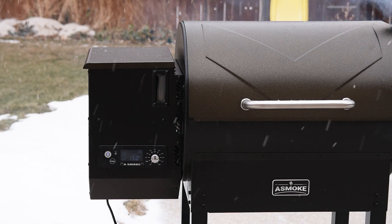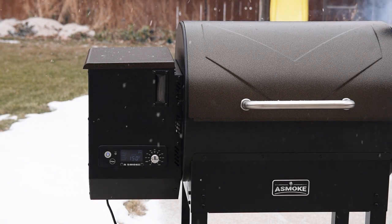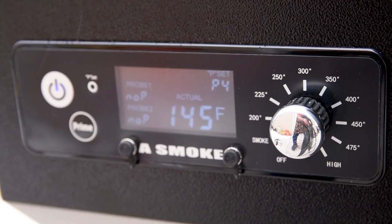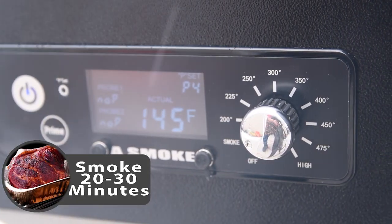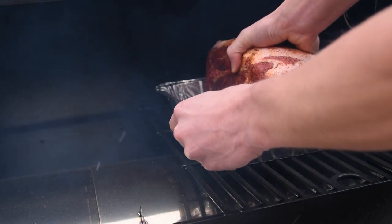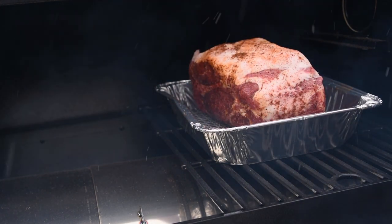Most pellet grills say not to use them in the rain or bad weather, but this one was IPX4 rated so I used it even though it was snowing for the first couple of hours. I set it to smoke for the first part of the cook and put the pork butt on one side of the grill so it wasn't sitting over the fire pot. Some pellet grill users have burned their meat from direct heat from the fire pot, but that's probably overly cautious at these temps.